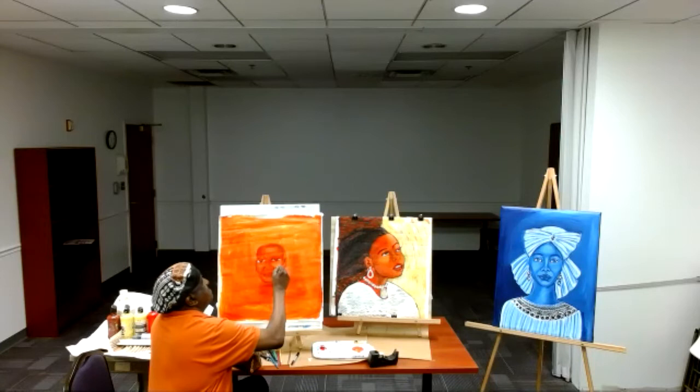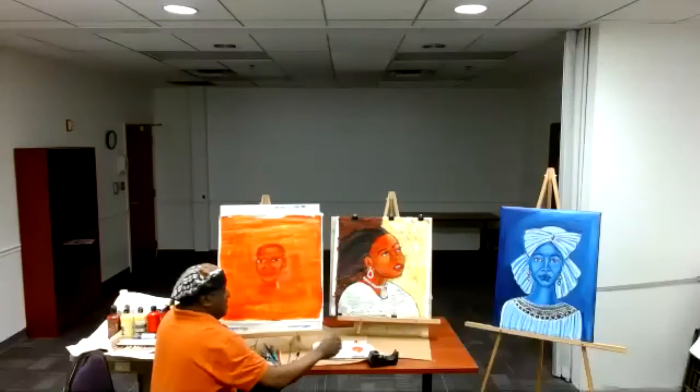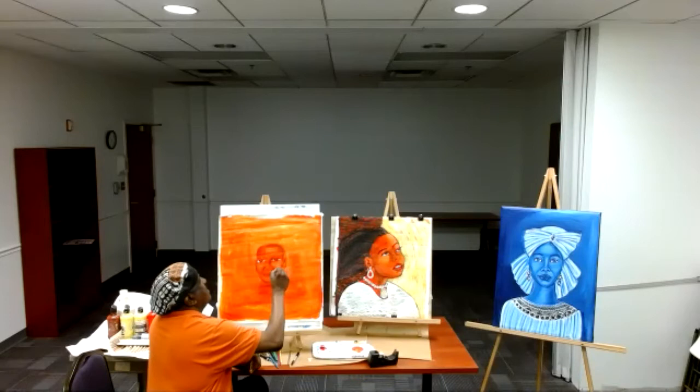No mistakes in art. Most so-called mistakes are discoveries — that's how I see it, because the fingers do the walking as I'm going, as I'm shaping it.